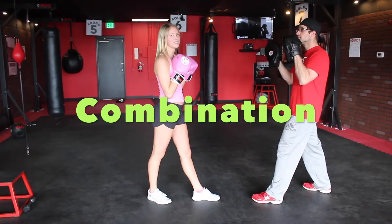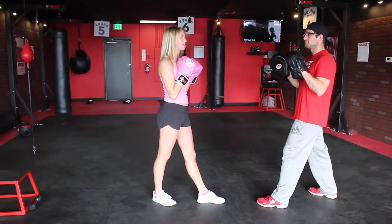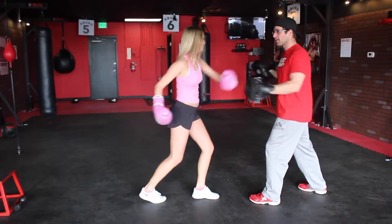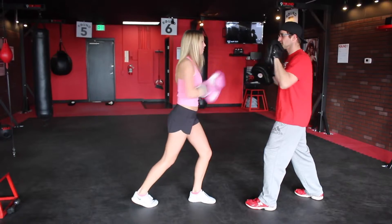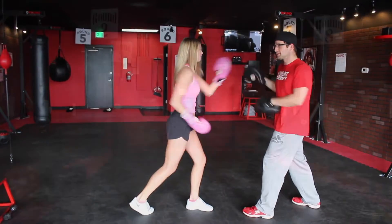Now we're going to do a combination. It's going to be: jab, cross, hook, hook, uppercut, uppercut. Jab, cross, hook, uppercut, jab, uppercut.